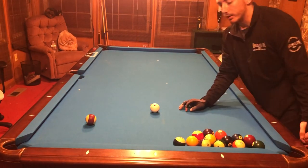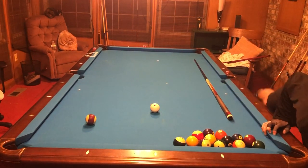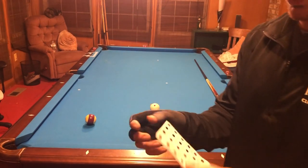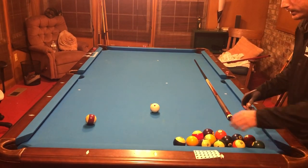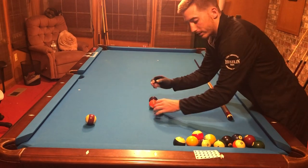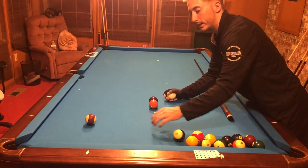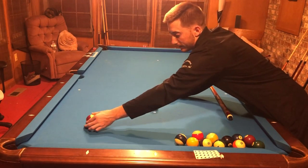So the way you set it up — these reinforcement holes, you can get them from Walmart or Target. They're just little stickers and they're like two dollars. You take three balls just like that from the head spot, take the last one off, and put a sticker down. For this ball it goes from this diamond to that diamond right in the middle, so you put it right there.